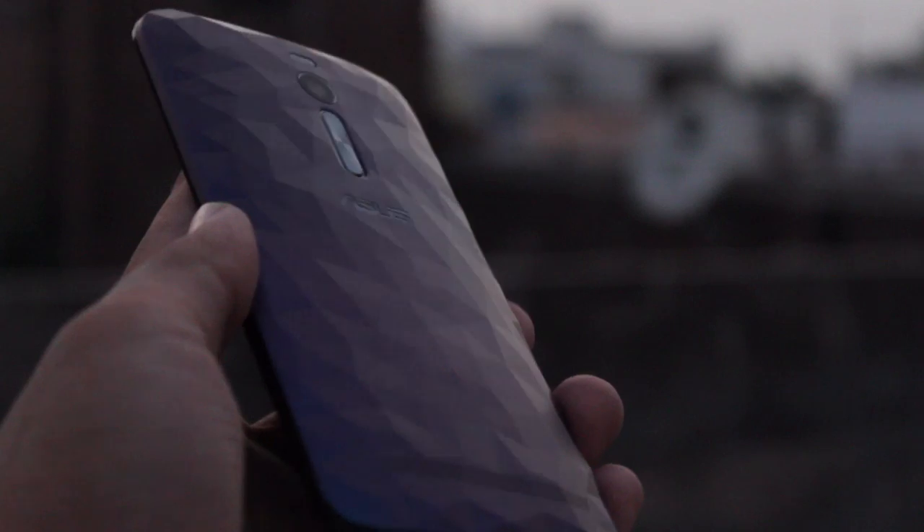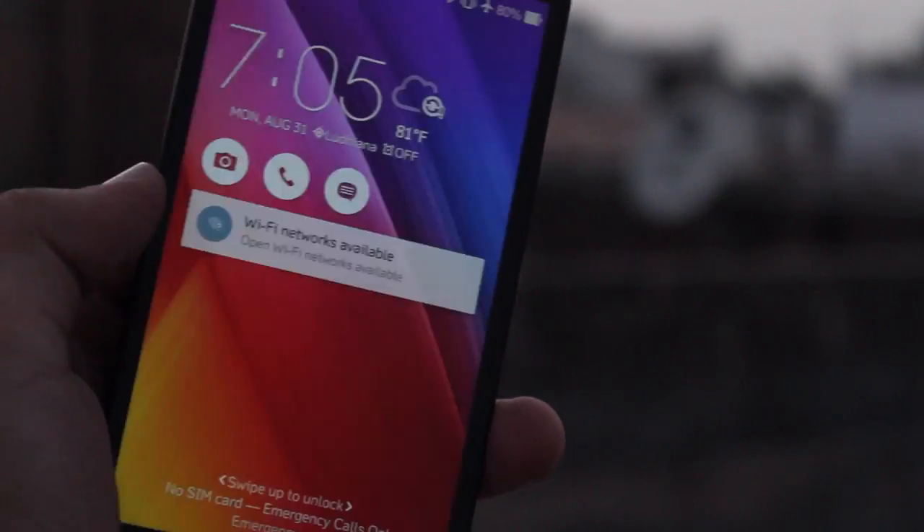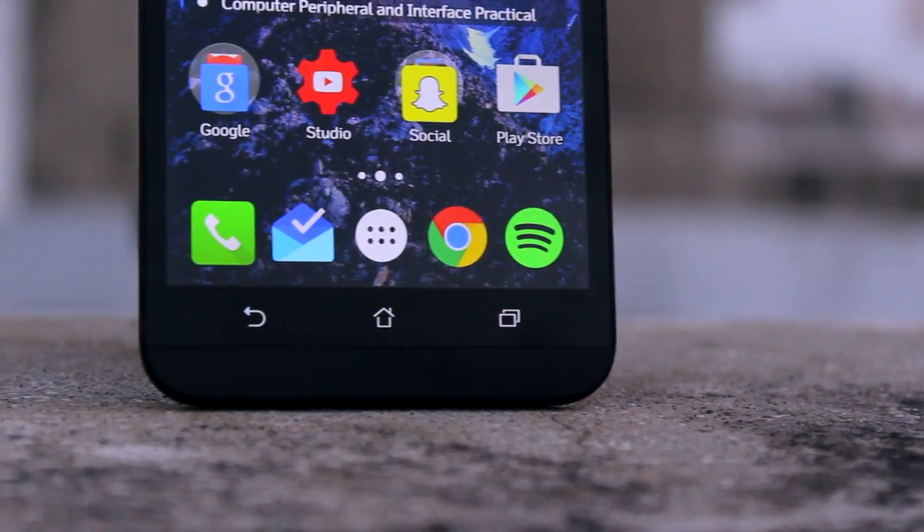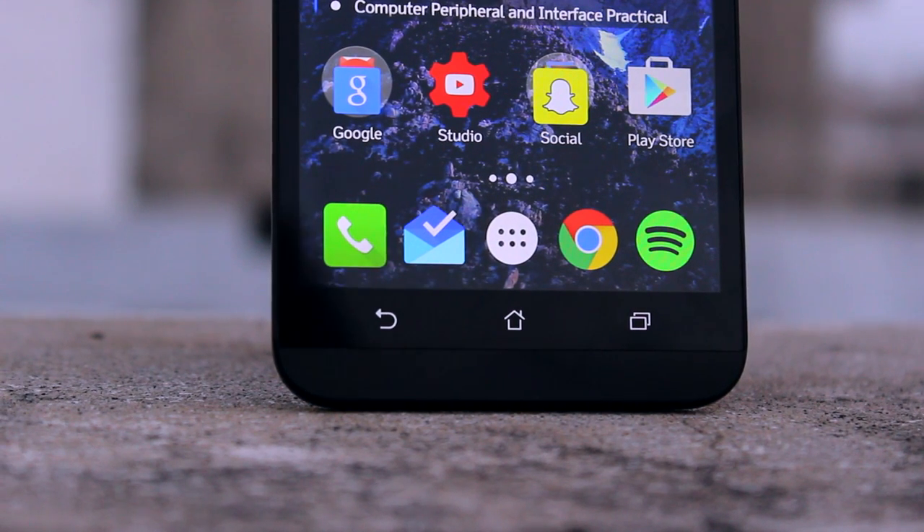Let's start off with the design. Talking about that back panel, it has a polygonal design and comes in two different colors — purple and white. The interesting thing is that the panel actually switches between hues of purple and blue depending on how you're looking at it, which is pretty awesome. Now it doesn't feel premium in any way — it still feels like plastic, good strong grippy plastic — but the back panel looks a bit weird, and that depends on the person. My mom absolutely hated the look, while I was rather intrigued by it.